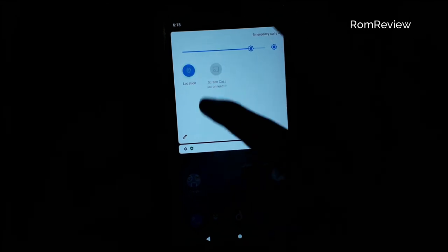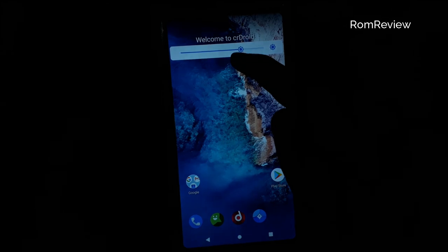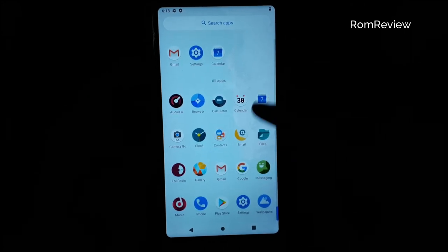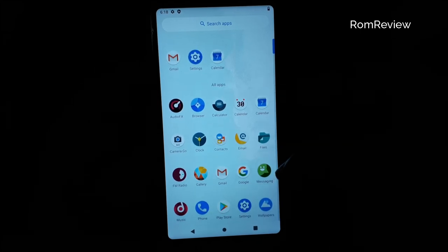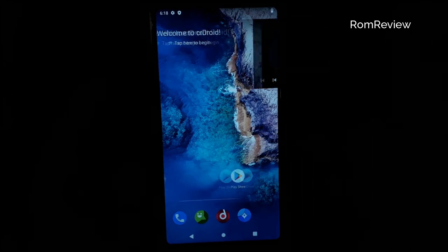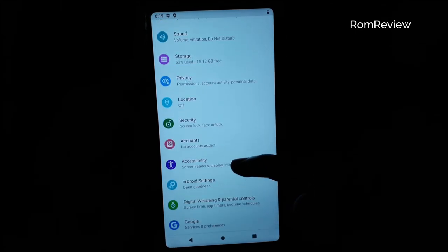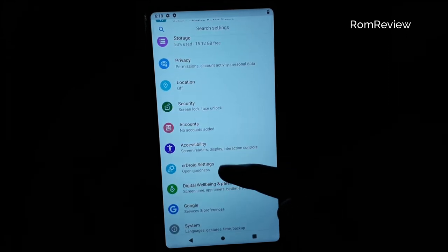There are some bugs and extra features in this ROM. You can see that there is a correct application. You can see that GApps are in the play store. You can see the link in the description. There are some special features on the right side and some extra features as well.